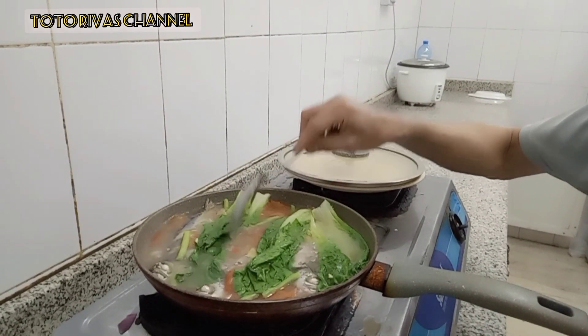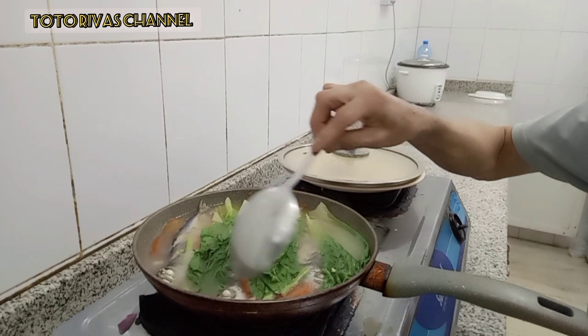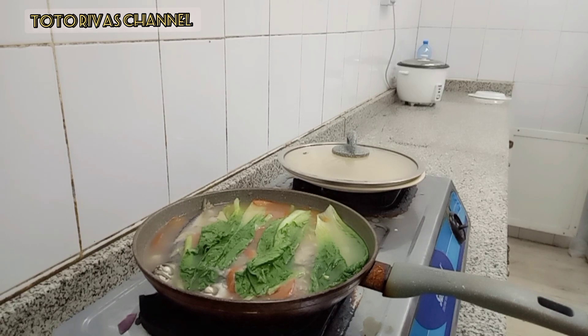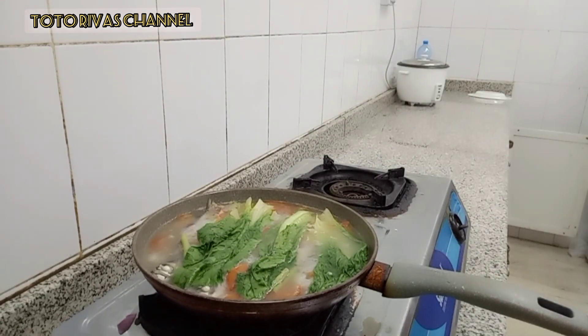This is it. This is our finished product — ang ating kinamatisang isda or kinamatisang galunggong. Yummy yummy! Sarap-sarap ang ating kinamatisang isda. Tuluyan na naluto ang ating sinabawang isda — kaya kinamatisang galunggong.